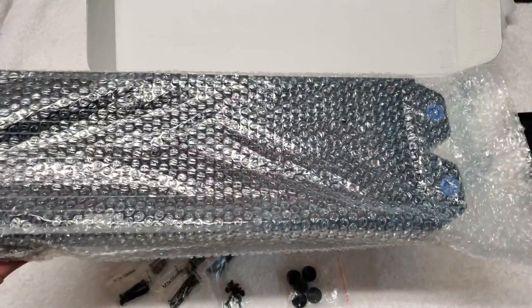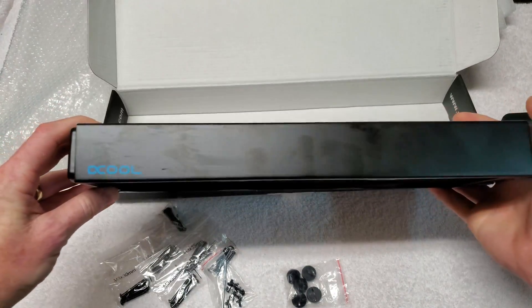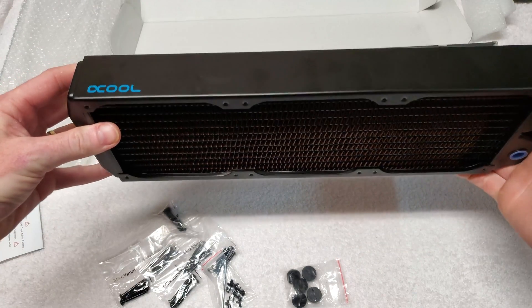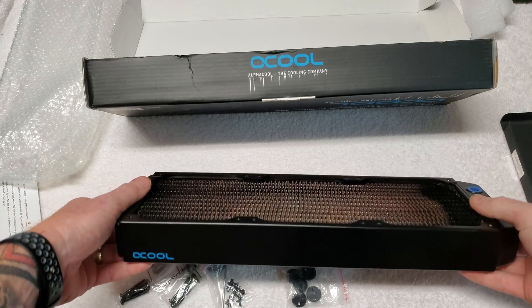And here's the radiator. Damn, this thing is heavy! Wow, the finish is really nice on this thing.